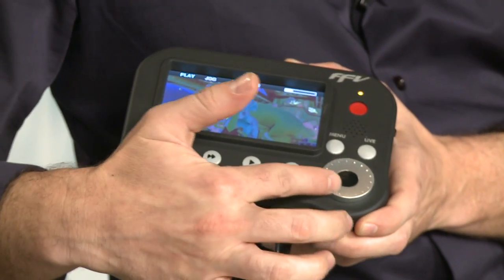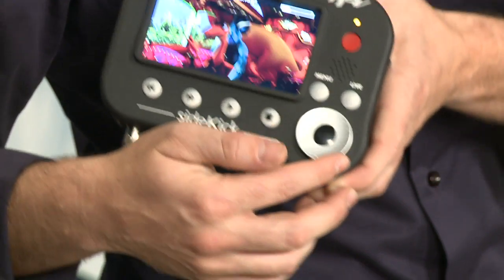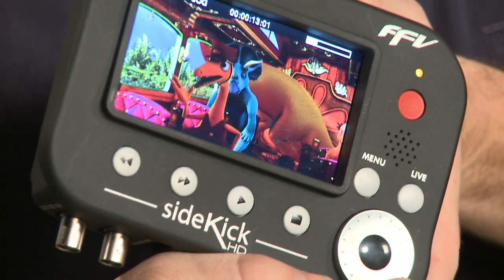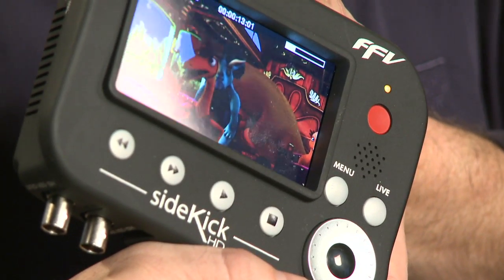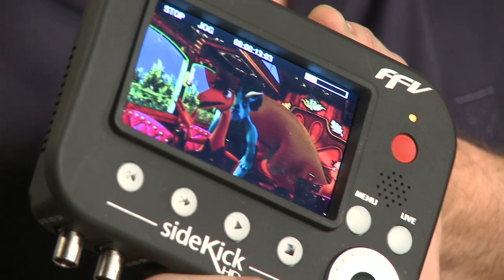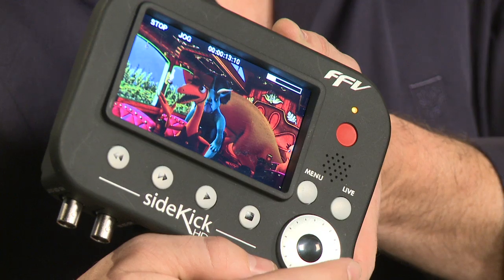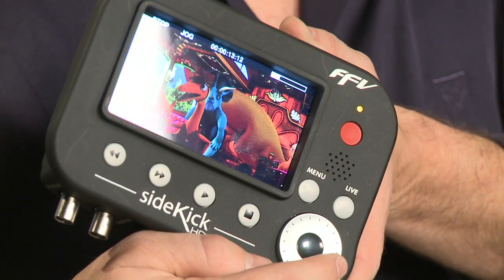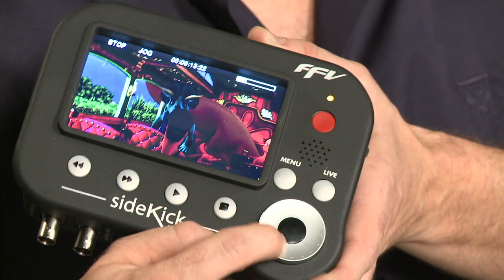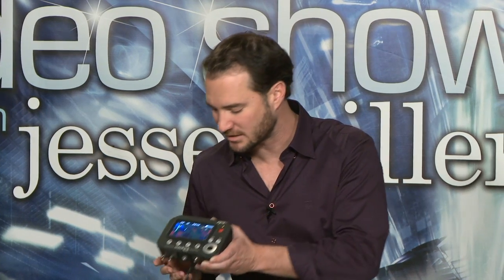We've got a little dinosaur animation here, but if I wanted to, I could change this dial. I'm advancing frame-by-frame using this little jog dial button. Pretty awesome, right? Now, this could be a high-speed scrub, or it could be a slow-speed frame-by-frame advancement.